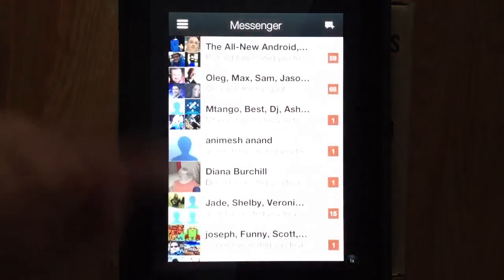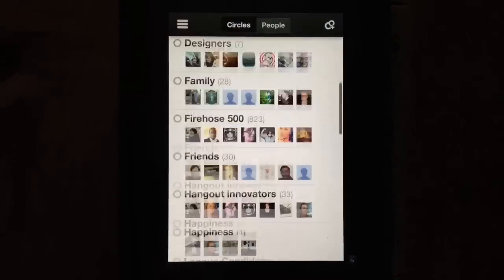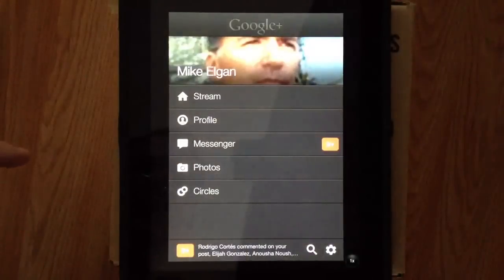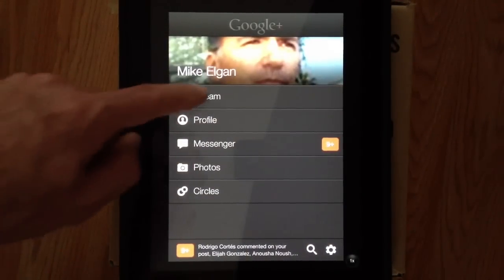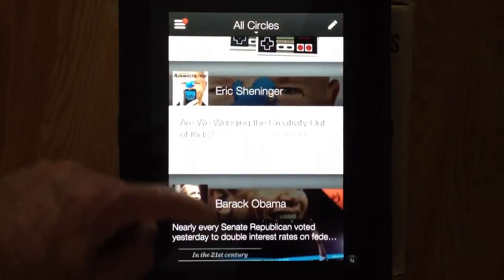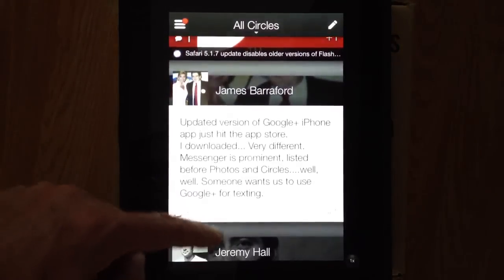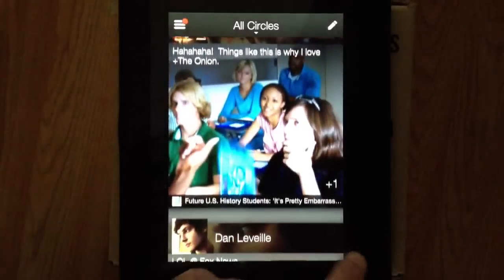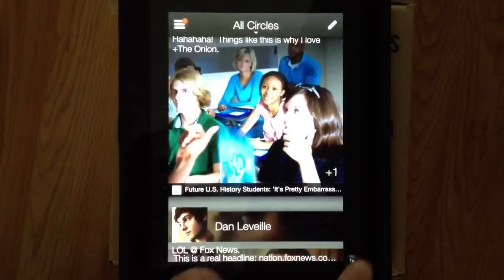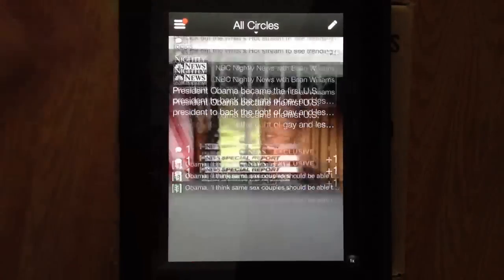The messenger view and the circles view are pretty similar to how they looked before, but they're still functional and look great. But again, the star of the show is this new stream view. This looks great on an iPad, it will look great on an Android tablet, and it looks like Google is just going to have this one, although I prefer that they had a tablet-specific version. In the meantime, this is a huge improvement, and I really like this a lot.